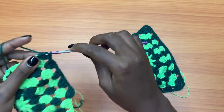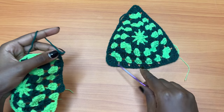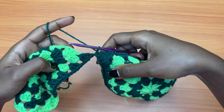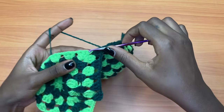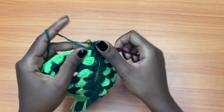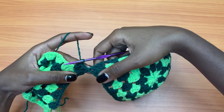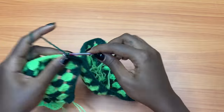Once I get to the chain two space — the corner — I'm going to place three double crochets and chain one instead of two. Then I'm going to grab this corner and pull that loop through, then chain the second one, because it had to be a chain of two. Then go back onto the second bra cup and place three double crochets into the chain two space. That way we have placed a shell while at the same time joining the middle of the two bra cups.